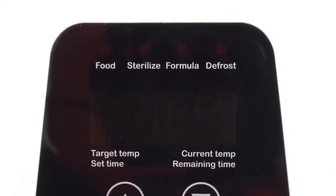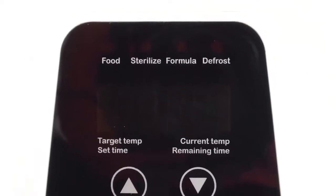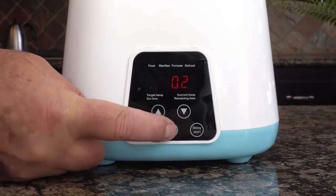The warmer is also smart enough to warm your baby's food and formula, sterilize your bottles, and defrost frozen items as well. To use these additional functions, just add water, then hit the function button to select the appropriate function. That's it.